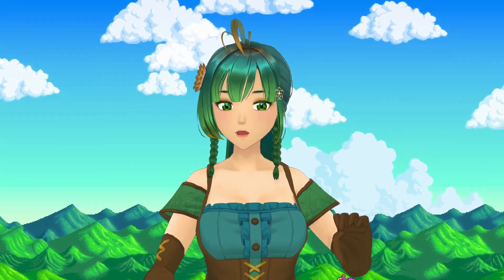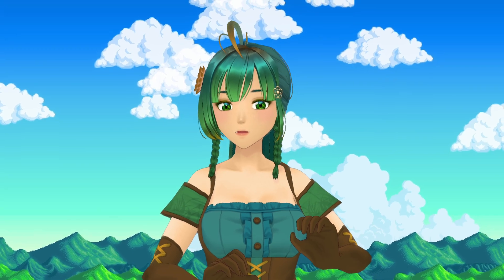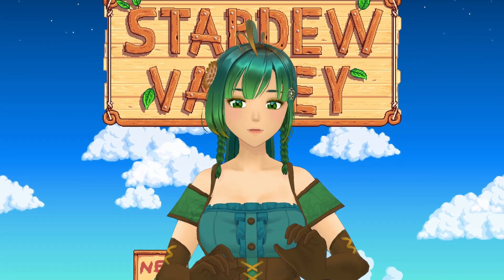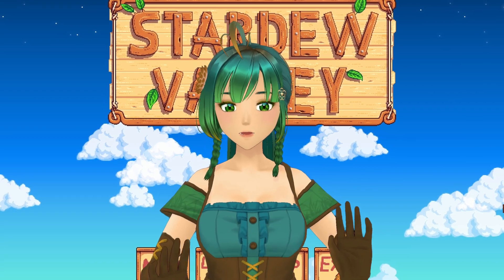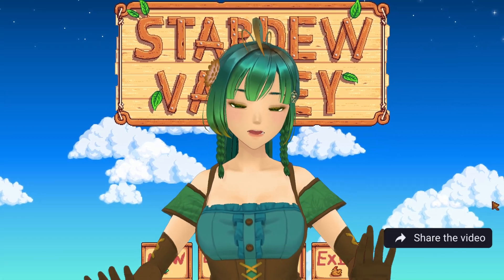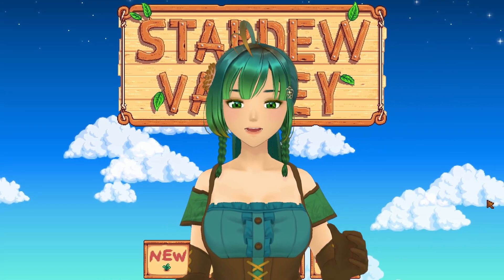And that's all there is to it — your villagers are now rocking some awesome new portraits! Whether you chose the high-def upgrade, an anime style, or something totally unique, it's a great way to make your Stardew Valley experience even more personal and fun. Feel free to join our community by subscribing and joining our Discord server. Thanks for watching, and happy modding everyone!